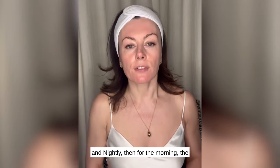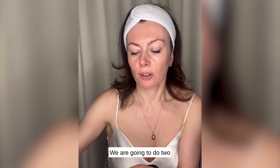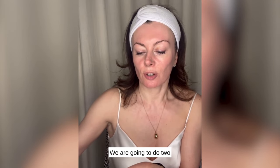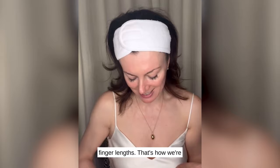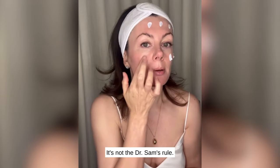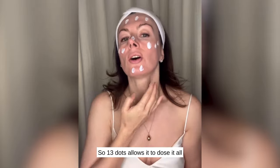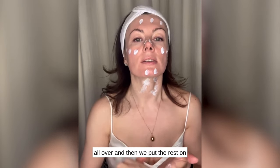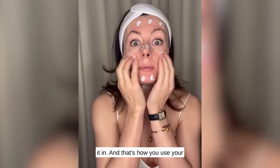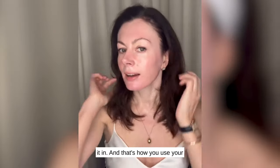And for the morning, the final step: Flawless Daily Sunscreen. We are going to do two finger lengths — that's how we measure out Flawless Daily Sunscreen. You guys know it's a lot, but that's the sunscreen rule — it's not the Dr. Sam's rule. 13 dots allows you to dose it all over, and then we put the rest on the neck and work it in. And that's how you use your Dr. Sam's Transformation Kit.